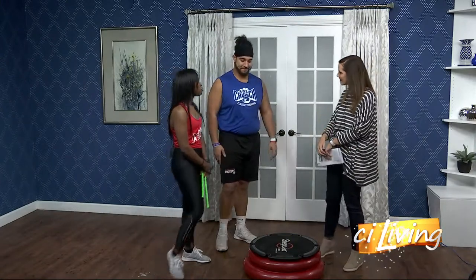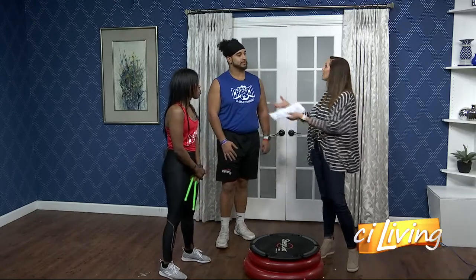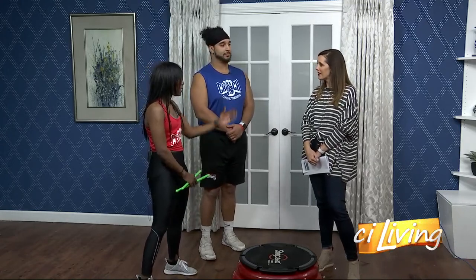Tell me about some of the other classes you have there, because working out with others in a judgment-free zone is the fun part. So it's all about keeping fitness fun — we know it's serious, but we also want to have a good time. Our classes range from Top It Off, which is from the waist up, to bellybutts and thighs, which is from the waist down. And these classes, like Cedric said, are about 30 minutes in length, so you can come in, get it done, and get out and still go move on about your day.